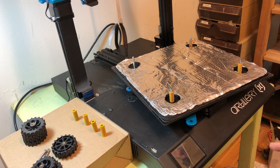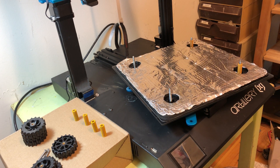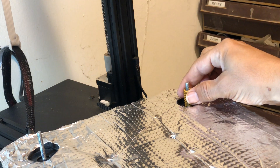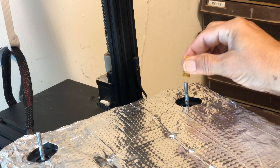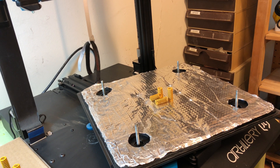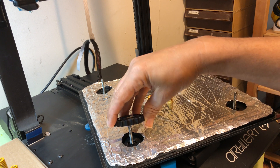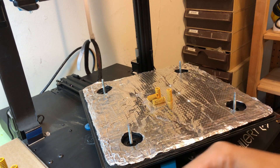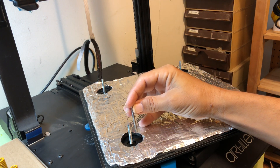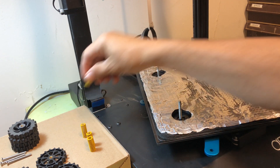I turn the bed over and place the new springs instead of the old ones. The new springs are the same size in diameter, but the wheels have a different thread size which is a little bit thinner, so I'm going to use my old level wheels.